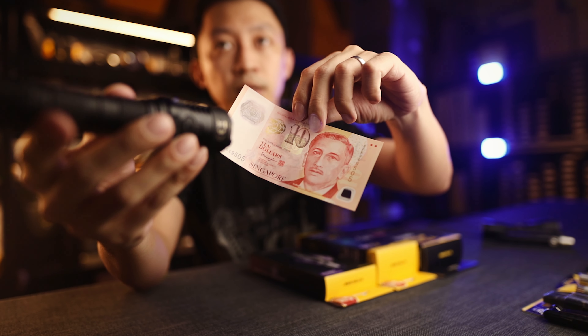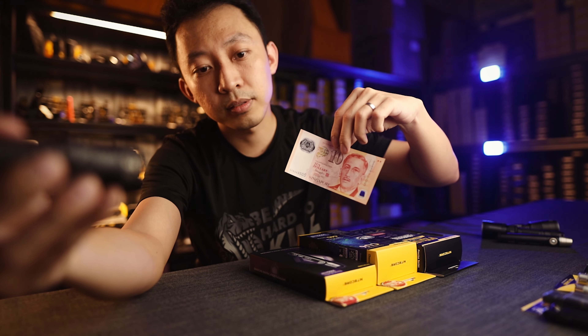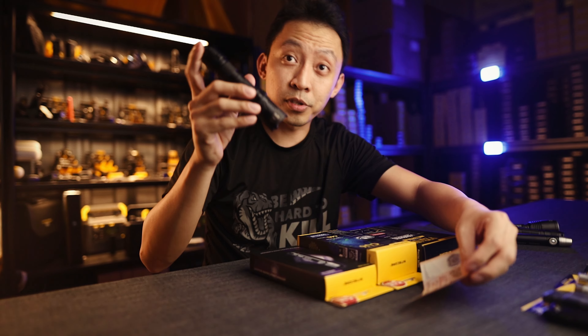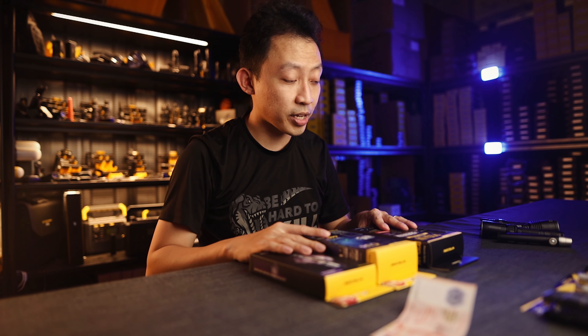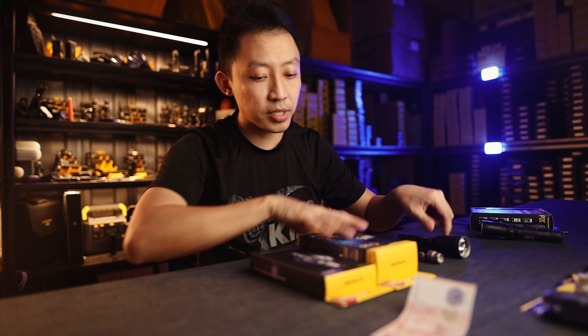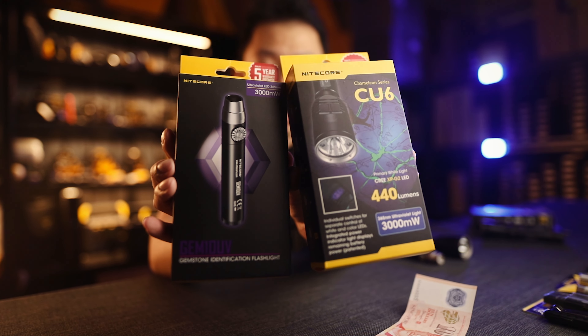The P20i UV is the same — instead of one UV LED, there are four LED UVs in there with about 320mW total. Let's see the working range — pretty far, about 2 feet, so 30 to 40cm for the P20i UV. That's quite impressive.